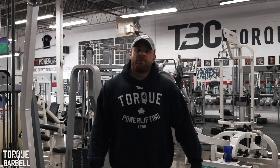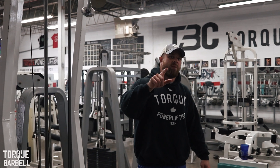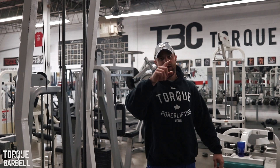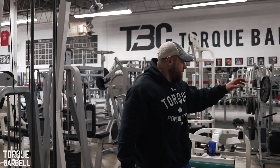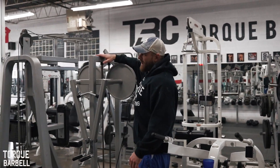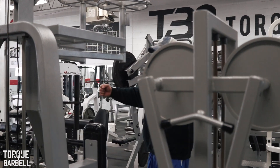Hey guys, Dan here from Torque. Today we're going to do back day. The warm-up for back day is going to be similar to what we did for upper body, shoulders and arms. We're going to do a tricep extension, a bicep curl, a shoulder raise — just like we did last time — and we're going to change it up by doing rear delts, to warm up the back of our shoulders.